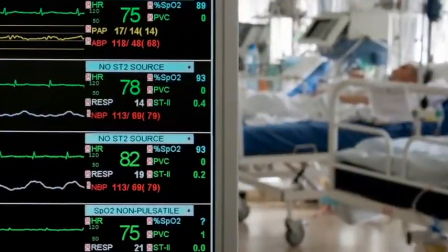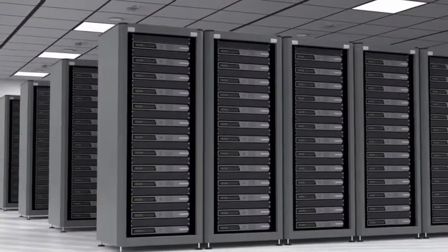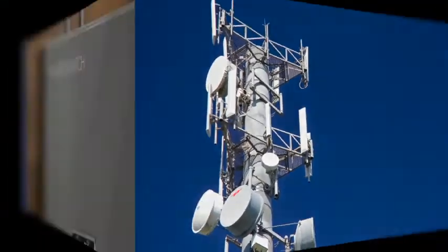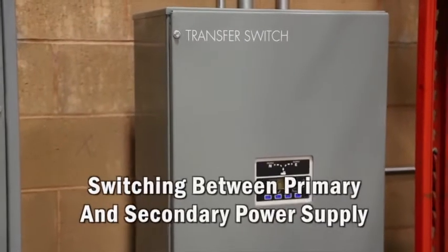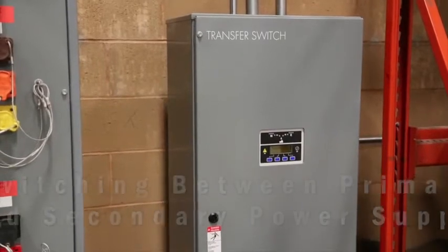Many standby systems are there to provide backup power to critical life and or economic load such as hospitals and telecommunication stations. Typically, an automatic transfer switch, most frequently called an ATS, is used to transfer the load between the primary power source and the standby generator set.